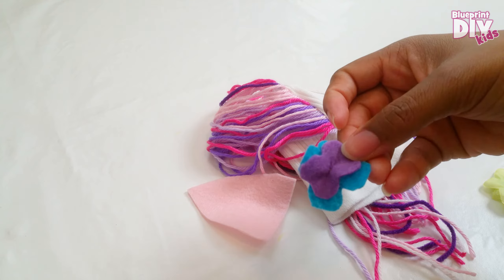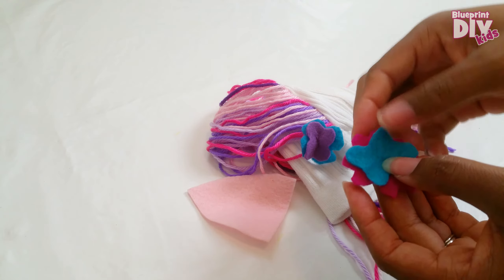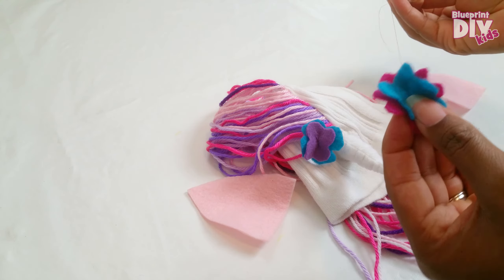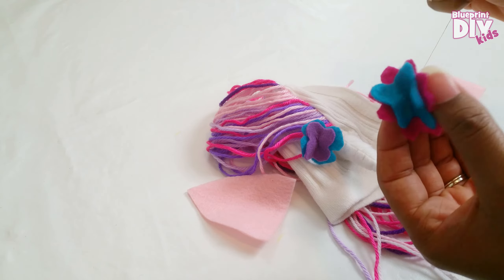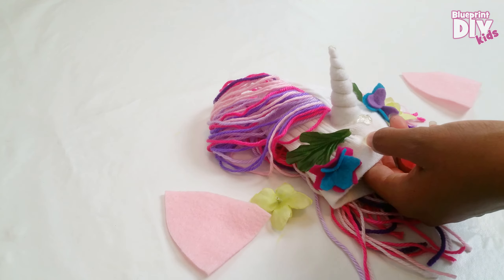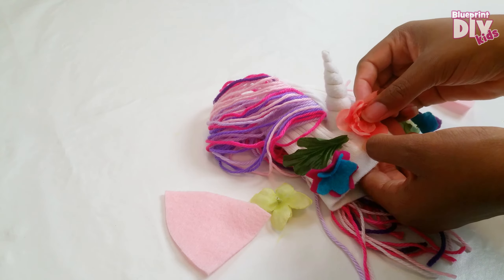But we want a super awesome fabulous hat so let's add ears and flowers. First I cut out a couple of random flower shaped pieces out of felt. With two laid together I pinched them and sewed them through the back, then you can sew them or hot glue them to the hat. I also added some artificial flowers and leaves that I had left over from another project.